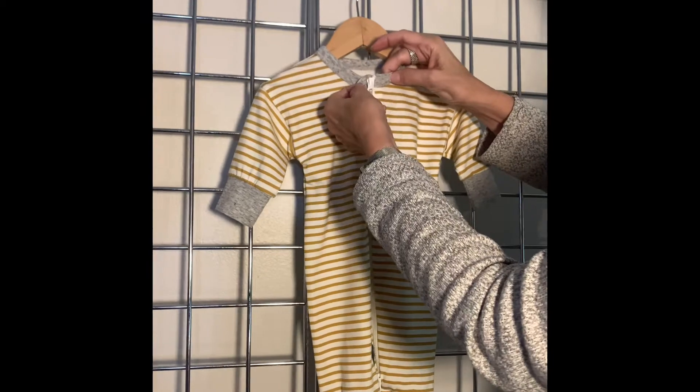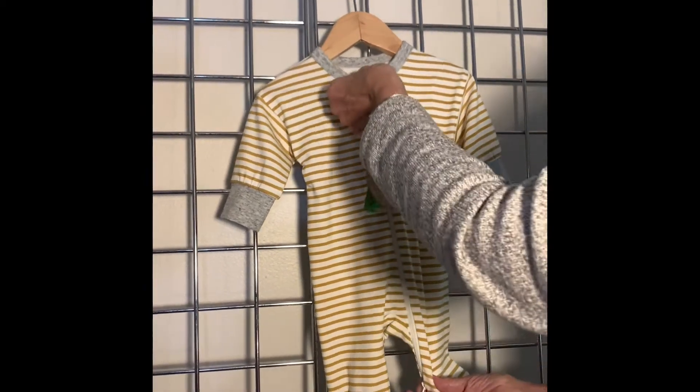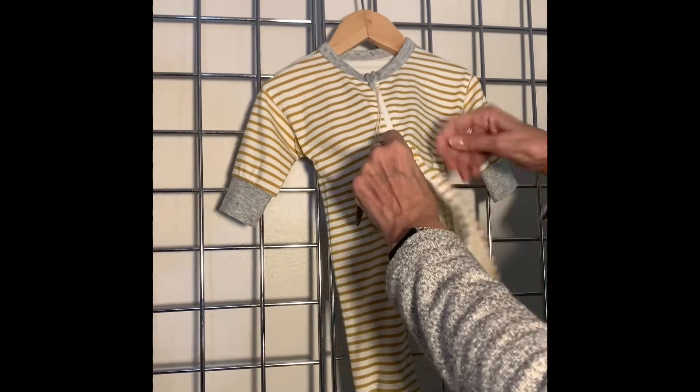We have a zipper guard to protect the baby's neck, and a little bit wider zipper here for play. It zips from the top down and the bottom up, which makes it really easy for changing.